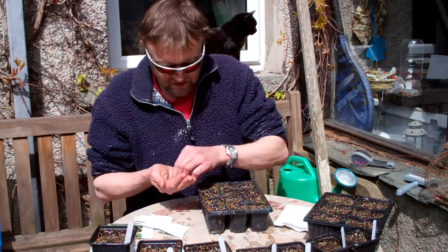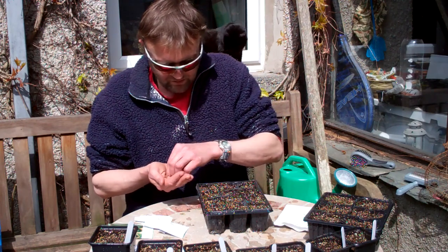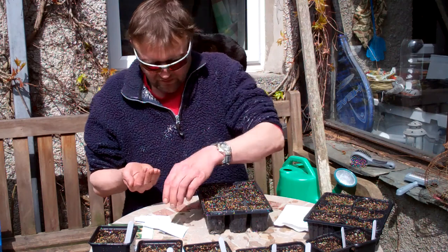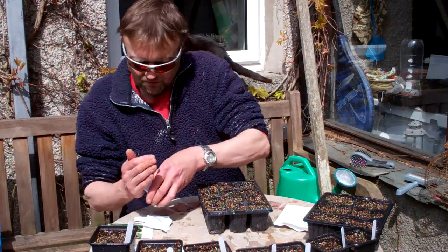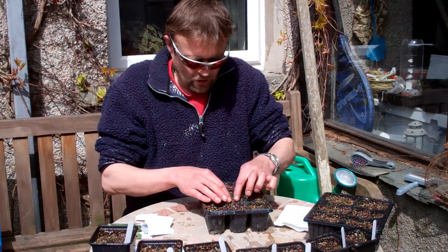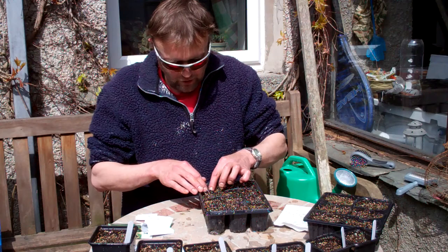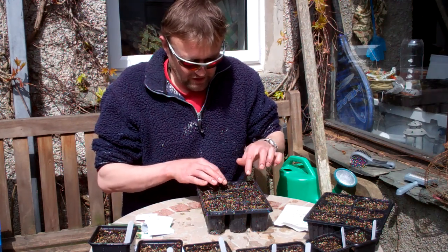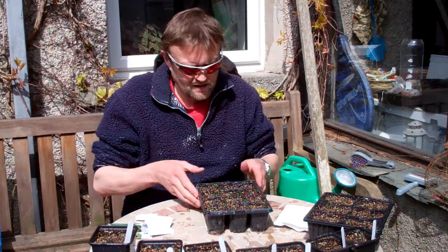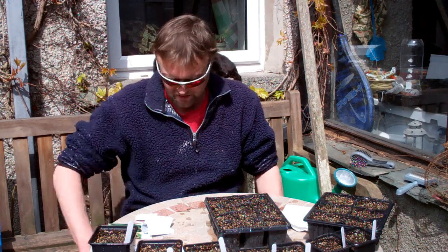Doesn't matter if you get three, four or five - about half a centimeter, a quarter of an inch deep. No messing about, just get them in, then just lightly cover them. There's no need to water because I've already watered the compost. That's one of the worst things you can do: with a seed like coriander which is quite buoyant, if you riddle soil over the top and then water it, it can tend to float to the top and end up on the surface again. So it's better to water your compost before you sow. That's just a bit of sowing done - it's nearly into May so hopefully we should be able to plant some tender stuff out in about two weeks time.